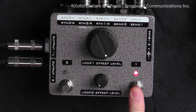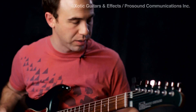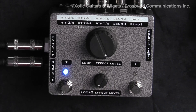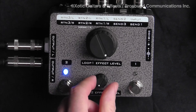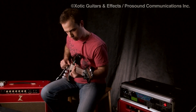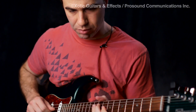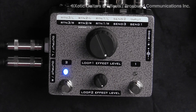Let's turn off loop one and come over here to loop two, which is engaging the TC Electronic G-Force. My knob — loop two effect level — is 100% counterclockwise, so it's dry. Start bringing it in, you're going to start to hear that effect come in. Obviously when we turn it all the way up, we're getting a giant wash of reverb.